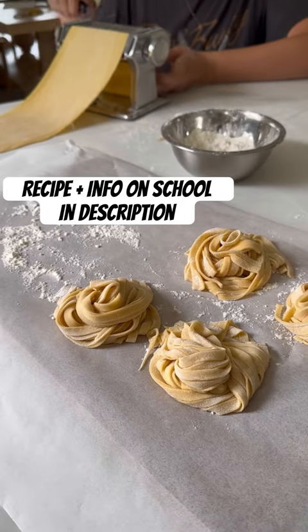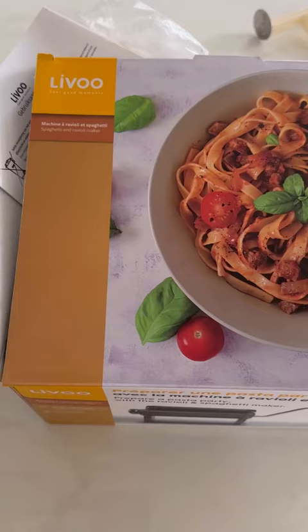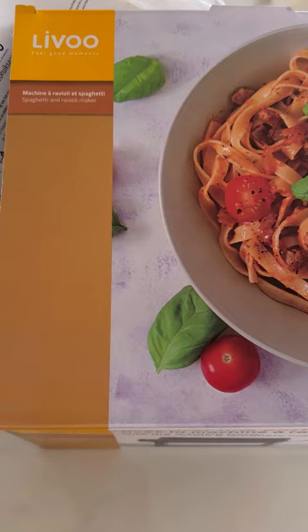Today we made homemade pasta with the recipe that we learned at the Italian cooking school. We used this manual machine and I have to say it worked great.